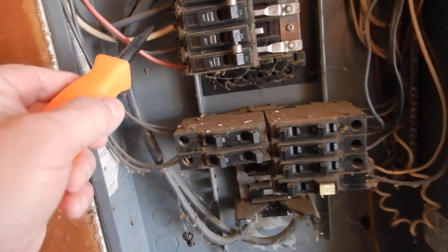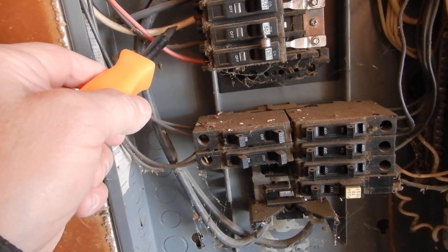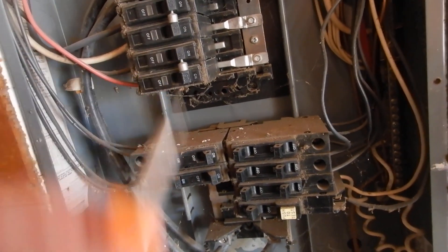Coming down here, this is probably for the condensing unit, judging by the white wire. It's 50 amp, but the condensing unit is rated for 35 amps.